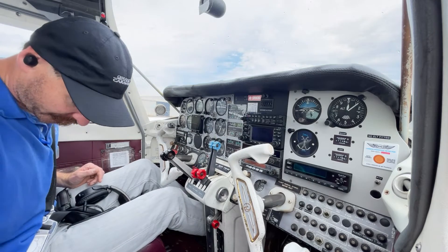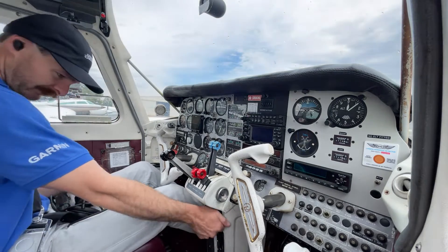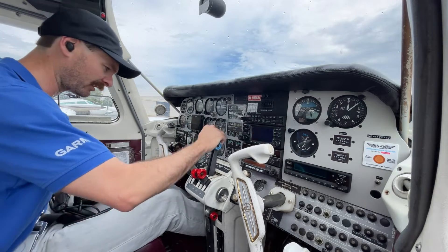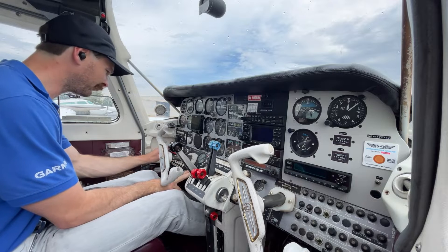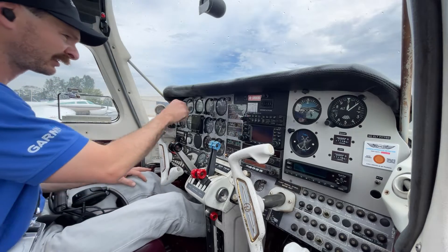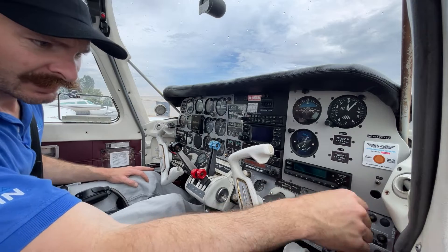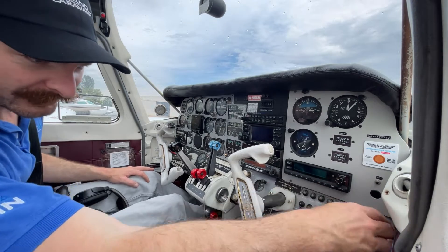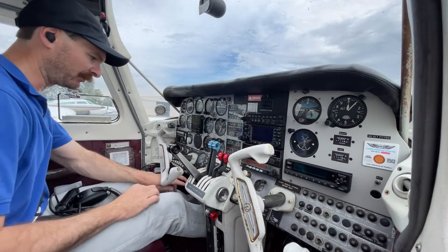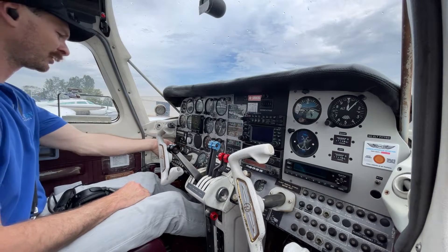We'll get started with our flow. Jumps are on, carb heats are cold, leave those back for the moment — those are cracked open, those can stay off. We'll go the battery master on. We've got three greens in the gear lights. Altimeters are set and set. They should be off — someone's left them on. Circuit breakers are all in. We're right to give it a prime, so we'll go mixtures up, turn the pumps on.